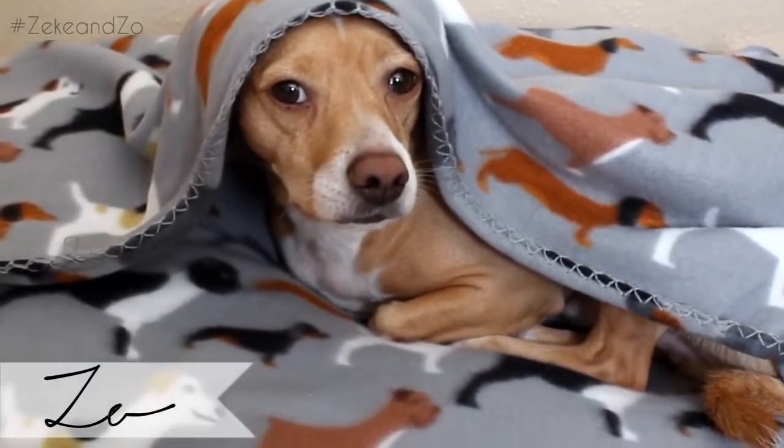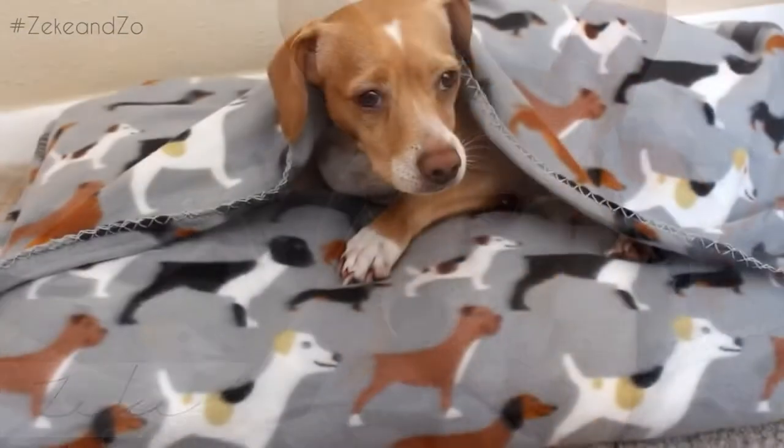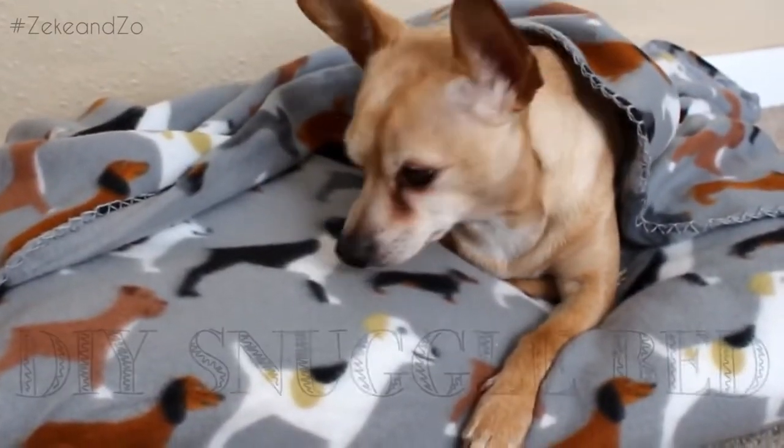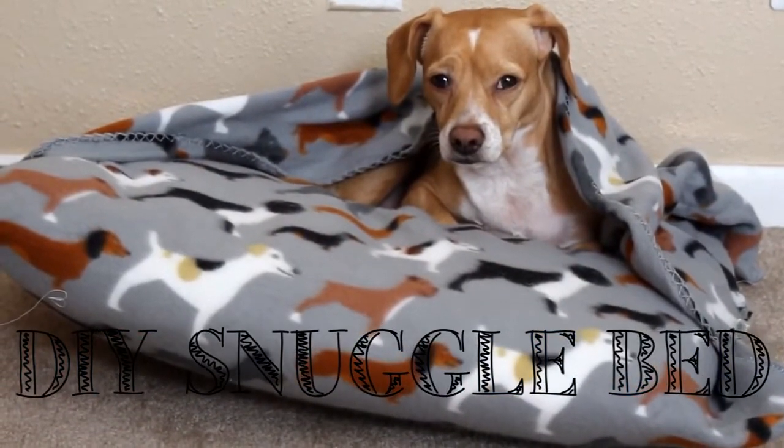Hey guys, it's Shayna and today my hooligans and I are gonna show you their new favorite winter DIY. We're gonna make them this super warm, super cozy snuggle bed for under $5 per dog.